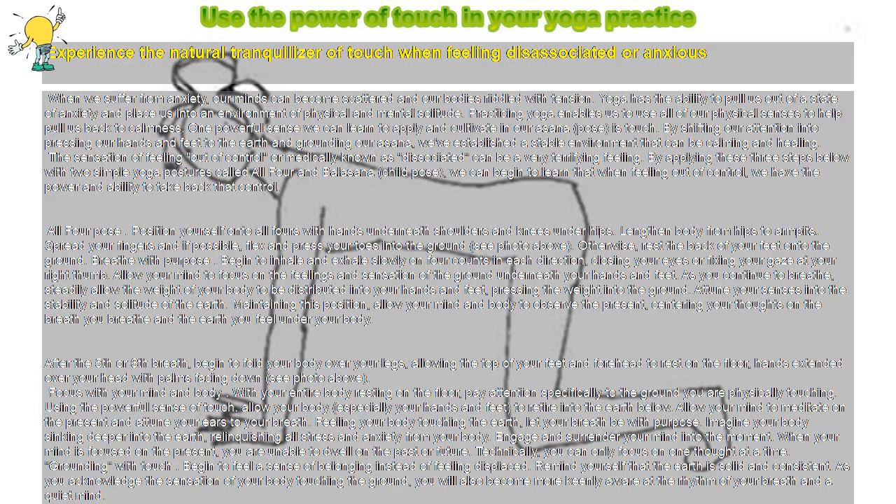Attune your senses into the stability and solitude of the earth. Maintaining this position, allow your mind and body to observe the present, centering your thoughts on the breath you breathe and the earth you feel under your body.